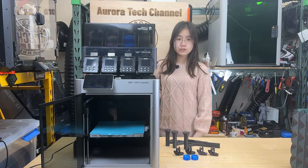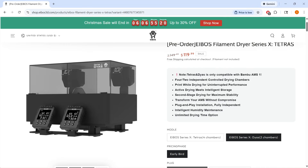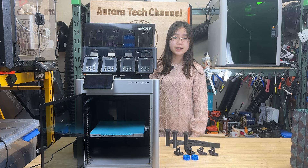This dryer comes with two versions: a four-chamber version and a two-chamber version. The four-chamber model costs $179, while the two-chamber model costs $119. The features are basically identical, with the only difference being the number of chambers.